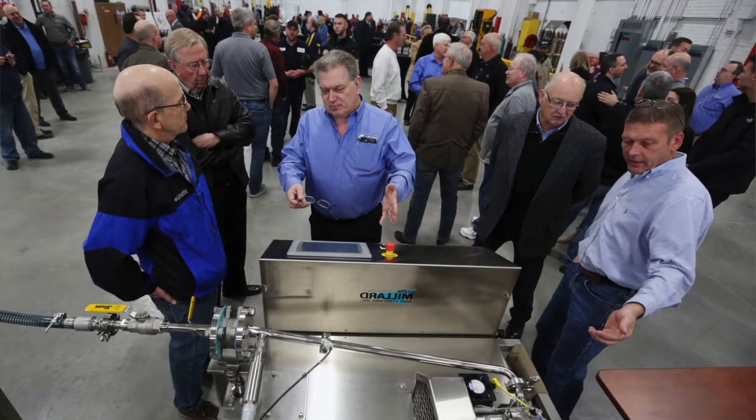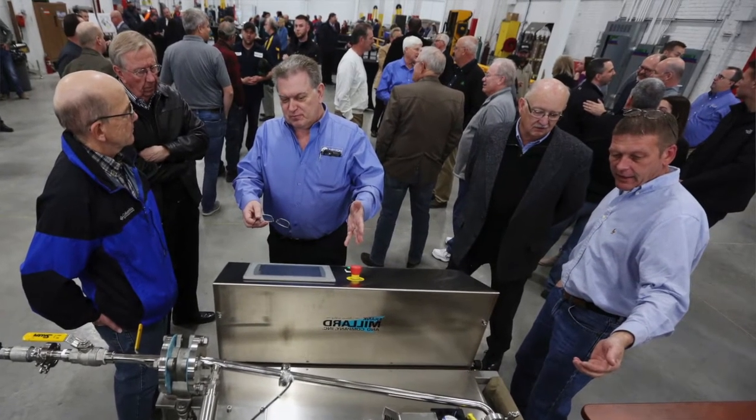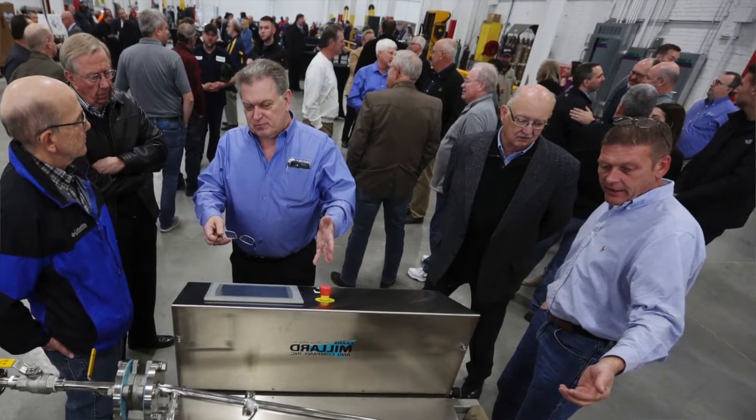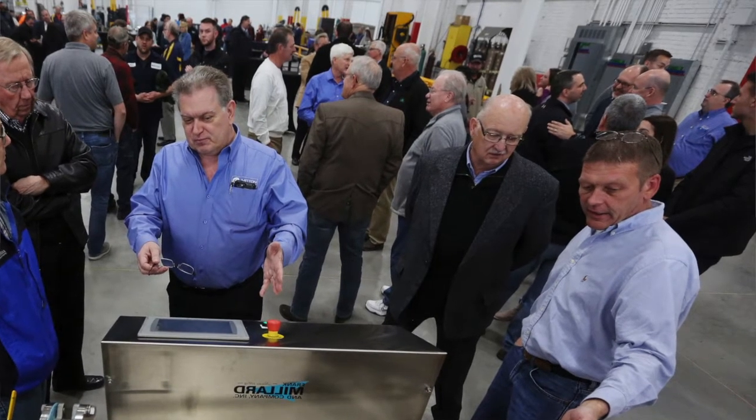What we have here is a little 20-gallon-a-minute bench-top unit — the small unit we're going to do a demonstration with. It's exactly the same mechanically as our big industrial units. Our current units go up to 5,000 liters a minute, about 1,300 gallons a minute. We can put those together to go up to about 6,000 gallons a minute in a single assembly. The units we've been looking at for most customers' needs are somewhere in that 150–200 gallon a minute range, and they don't get much bigger than that. They're very small with a very small footprint.